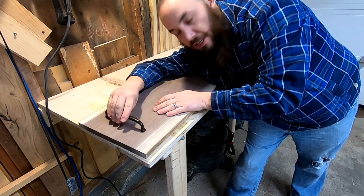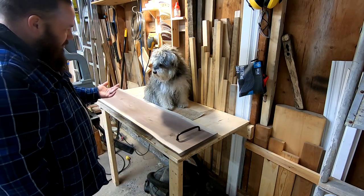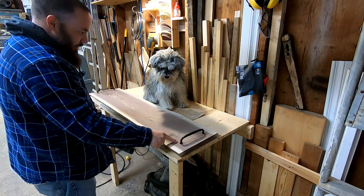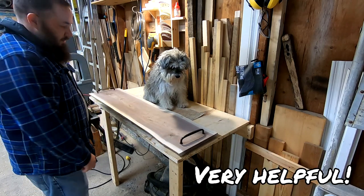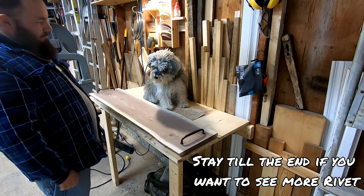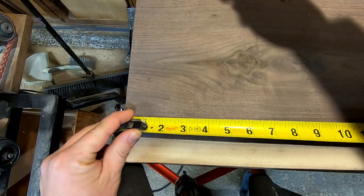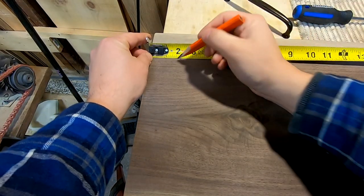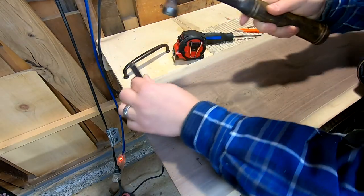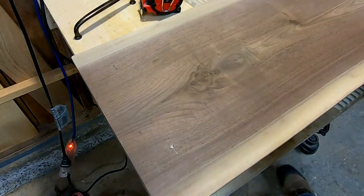Figuring out the correct placement for these is going to be the hardest part of this project. I need your help — I don't know where to put this. What do you think? Should I put it here? Right here. What do you think? Yeah, right here, right? What do you think?